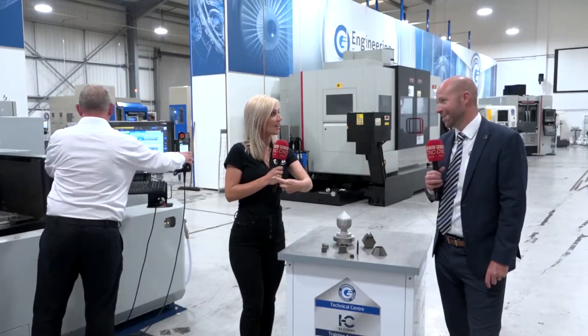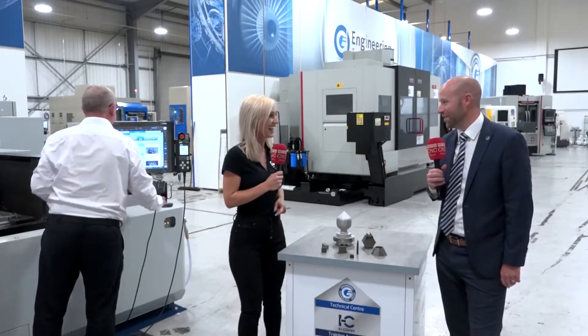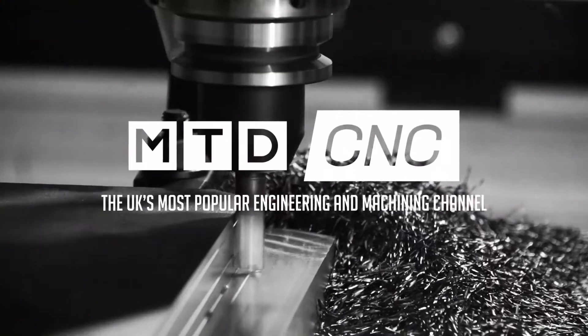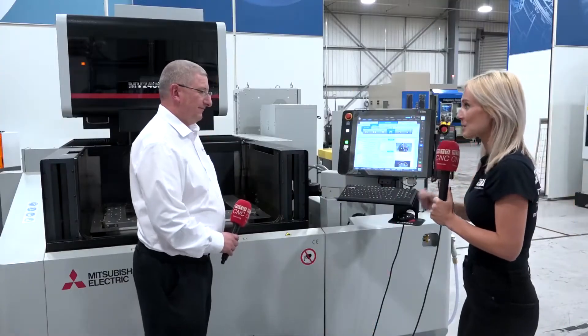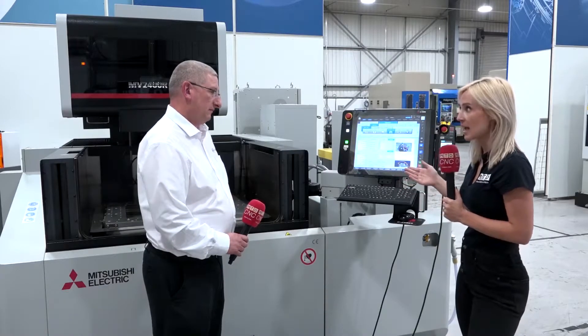So are you going to tell me about the machine? Technically I can't — I'm going to have to hand over to my colleague Scott, who will run you through all the technical aspects. Scott, here's the brains behind this. For less than £90,000, you can get a Mitsubishi Wire EDM.